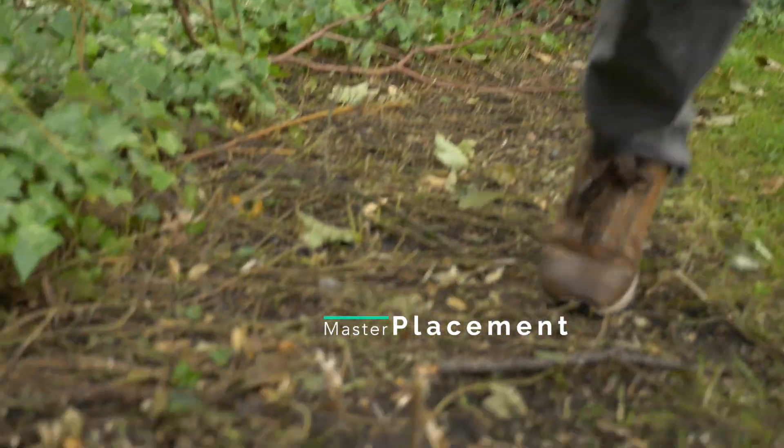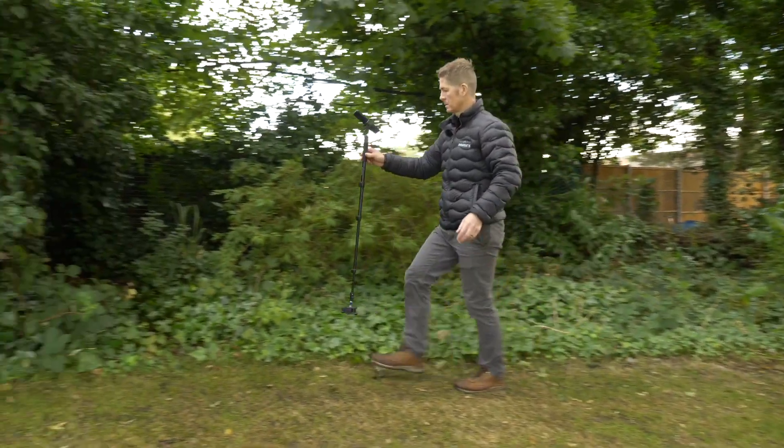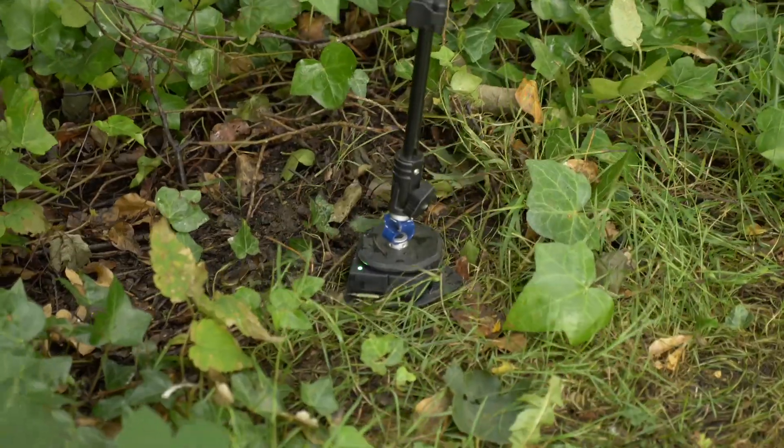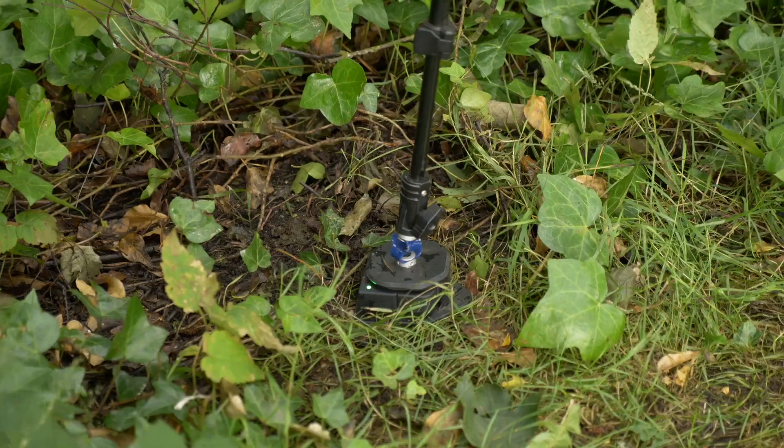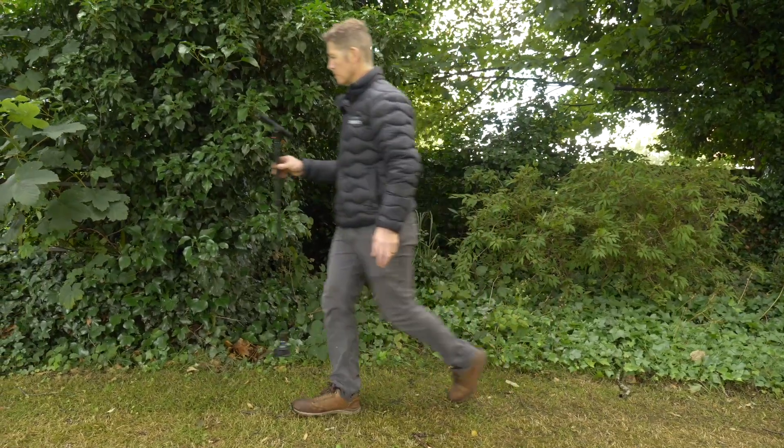With regards to placing the device down, when I come into touchdown I ease the brakes gently and do not come to a screeching halt or a hard stop and crash land the device. I'm not saying you handle it like a family heirloom such as a fine bone china tea set, but this is a precision electronic instrument and you wouldn't slam your smartphone into the ground.